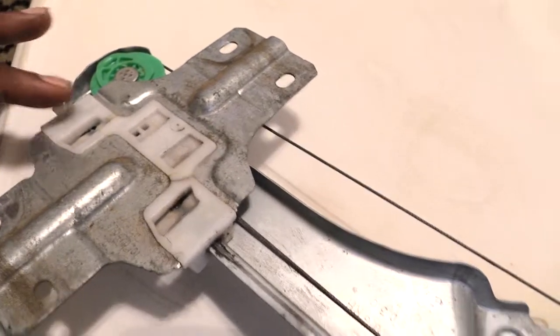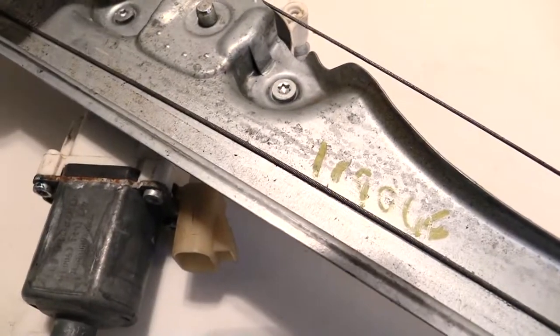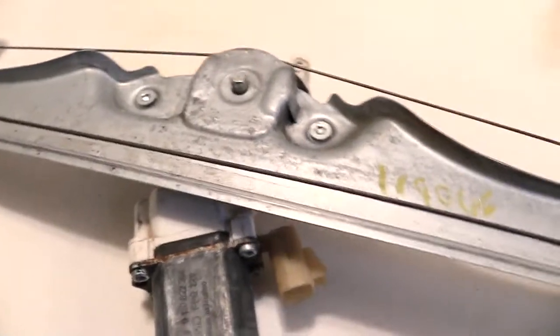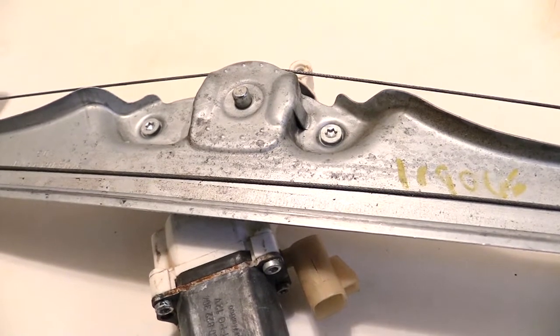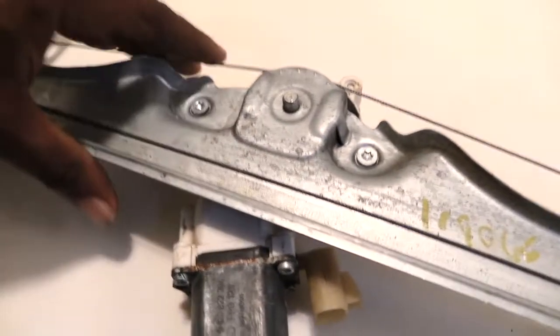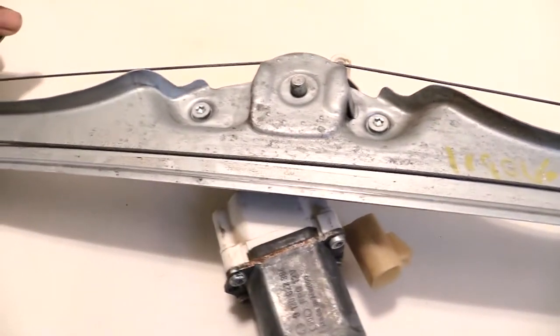You can see how it runs on this side and also right here inside of it — it basically runs all the way down, comes around here, and up to the lift that raises your window up or down, then runs all the way up to the top and goes around here. So a lot of times these cables can break, which means you actually have to have a new cable run into it, or most of the time it would make more sense just to go ahead and buy a whole new unit.